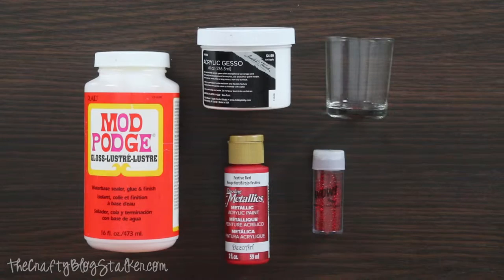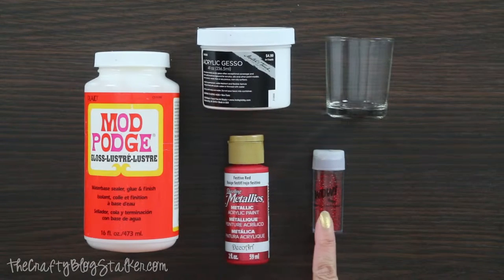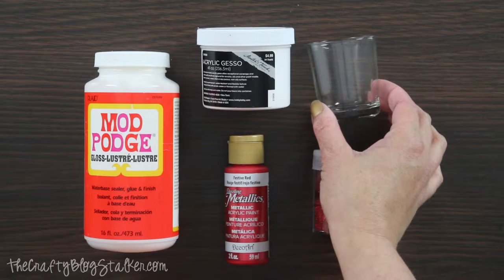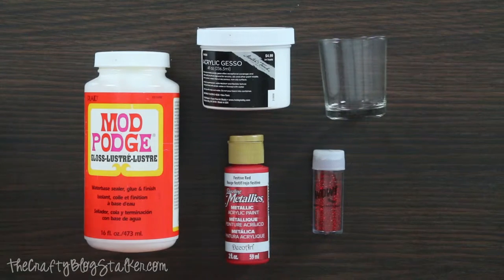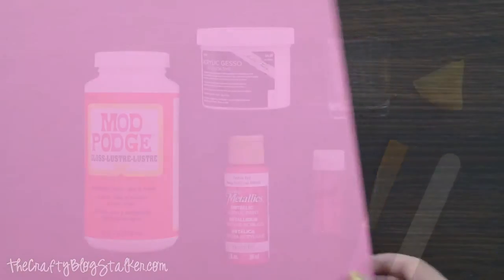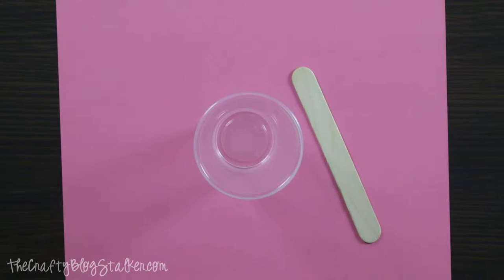I don't need a lot of supplies for my painted glitter votives. I've got some Mod Podge, some Gesso, some metallic red acrylic paint, some red glitter, and of course my glass votive. This technique could really work on any type of glass vase or jar for beautiful home decor. I've also got a paintbrush, a wood stick for stirring, and a sponge. I'm going to start by bringing in some scratch paper to protect my surface and a plastic cup to create my mixture.